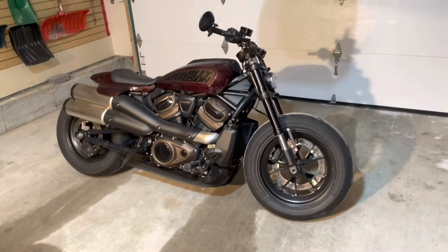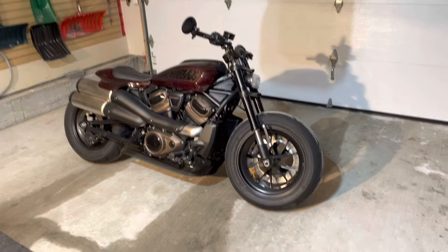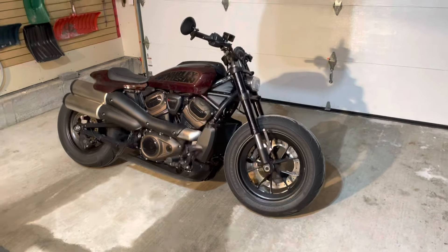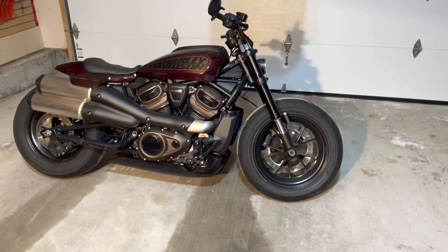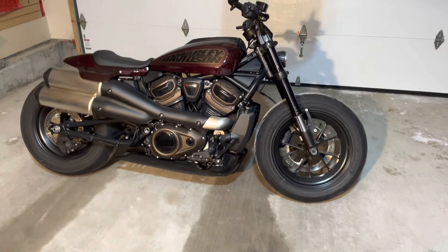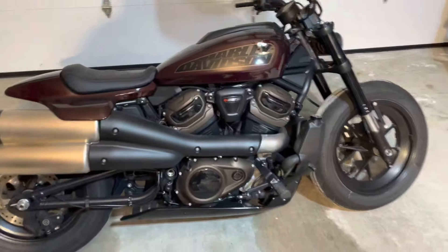In today's video — you saw it in the thumbnail — five and a half things I don't like about my Harley Sportster S. But let's not start with the things I don't like; let's start with the things I do like, and that's you. Thank you for watching. Take that same finger, hit subscribe and the like button. Now let's get into it — the five things I don't like about this amazing machine.